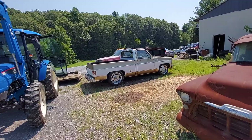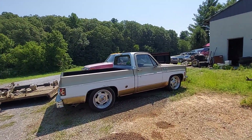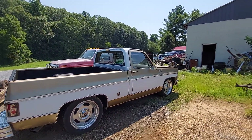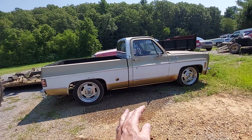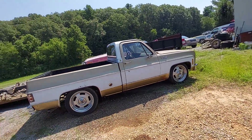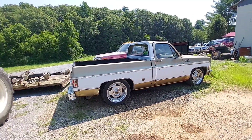Hey guys, this is Jimmy from Primitive Best. I've been looking at this Chevy truck that came out of Alabama — there's the tag right there. I found this on Facebook Marketplace, and so did Tim Dixon here at Gas Axe Chop Shop. That's where I'm at — Gas Axe Chop Shop. He's on Facebook, spelled G-A-S A-X-E.